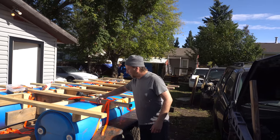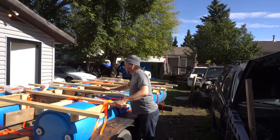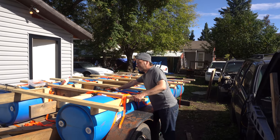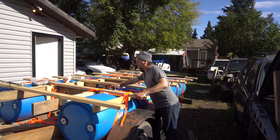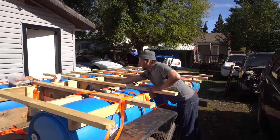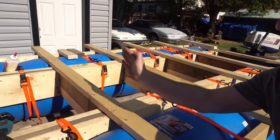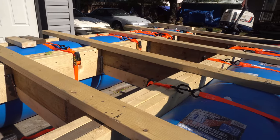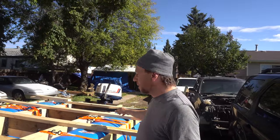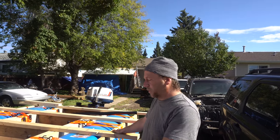We have eight flotation barrels all held down with ratchet straps, and through the middle here we've got a 2x4 followed by a 2x6 followed by a 2x10, all screwed and glued together. We've got these stringers that go across. There are supports under each one to give it a little less flex, and we put in some deck hangers. Everything is screwed and glued together. We've got the 18 horse on the back which should hopefully push this up the river — we'll find out.